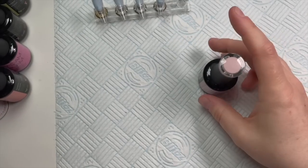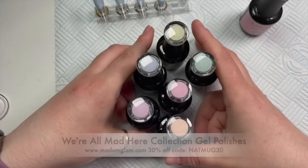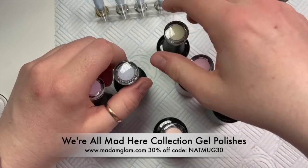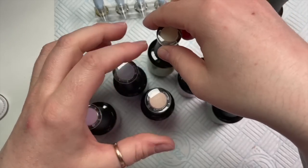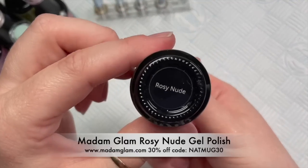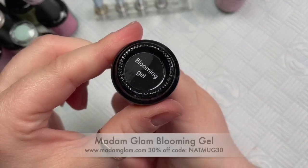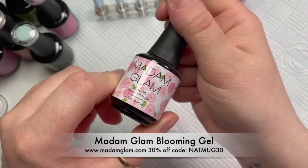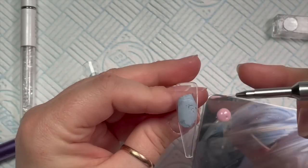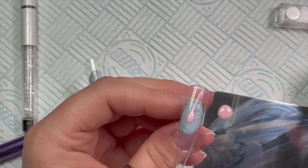Hi everyone, welcome back to a new video! Today I'm going to be using some colors from Madame Glam's new collection 'We're All Mad Here' — these are speckled gel polishes. I really like them and I wanted to do some more designs with them. I've also got Rosy Nude, their Blooming Gel, and I'm going to be using Perfect White later on in the video.